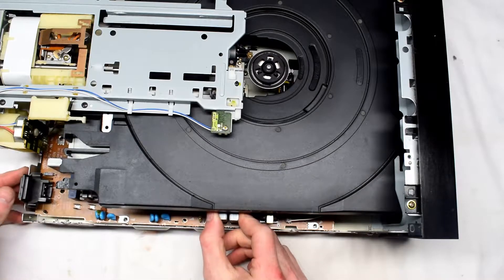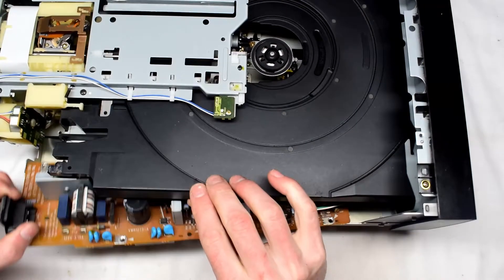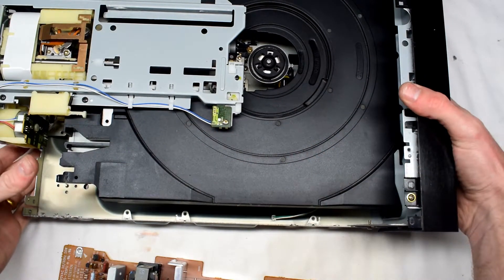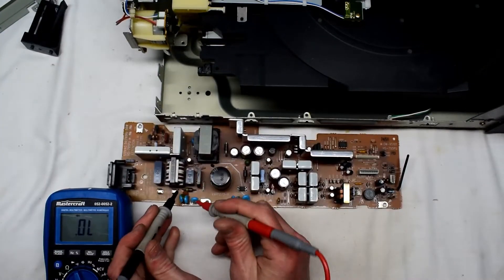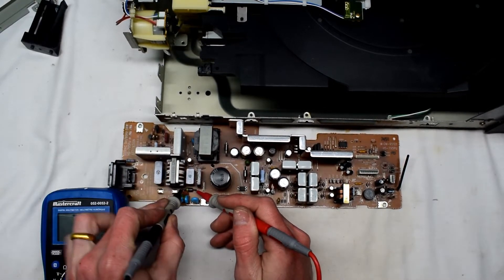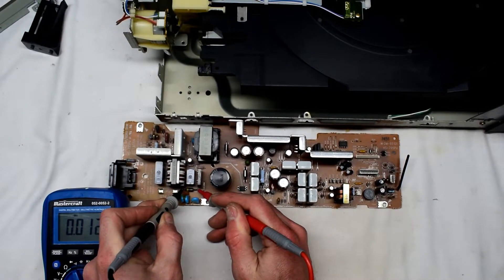Just pull them up gently. With those disconnected you can remove the power supply board — just taking it out and having a look. With that board out we can use our multimeter to test out some components. I immediately check out the diodes and stuff like that.